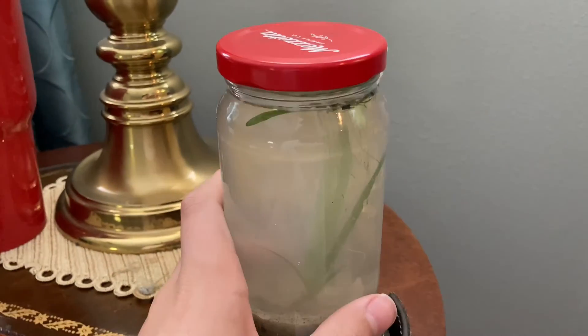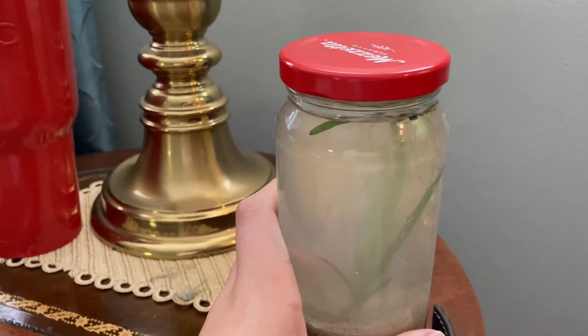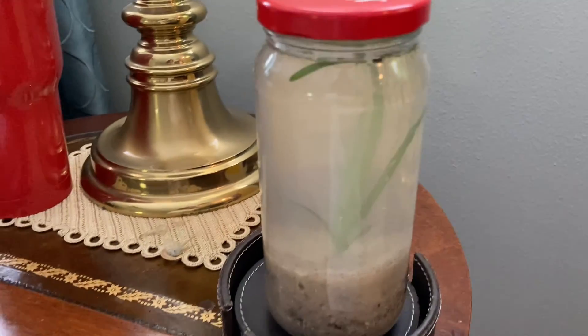Alright, the lid is on and done. That's all for today's video. Don't forget to like and subscribe. See you guys in the next one.